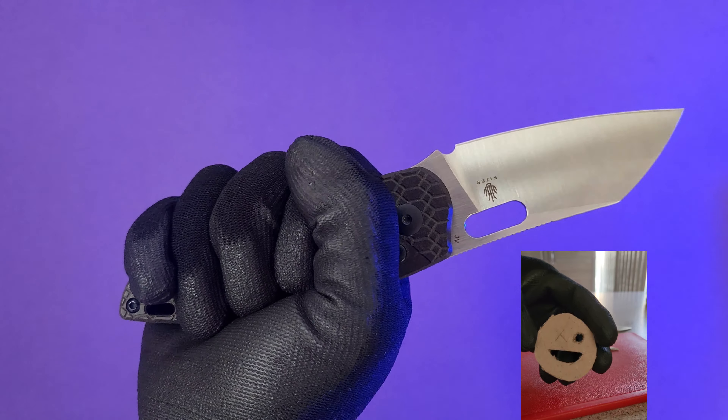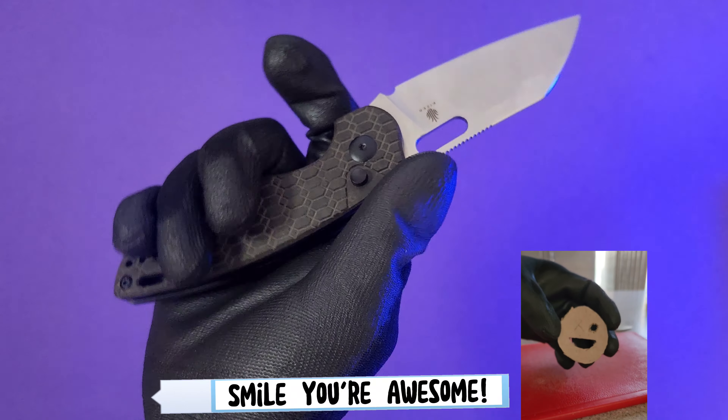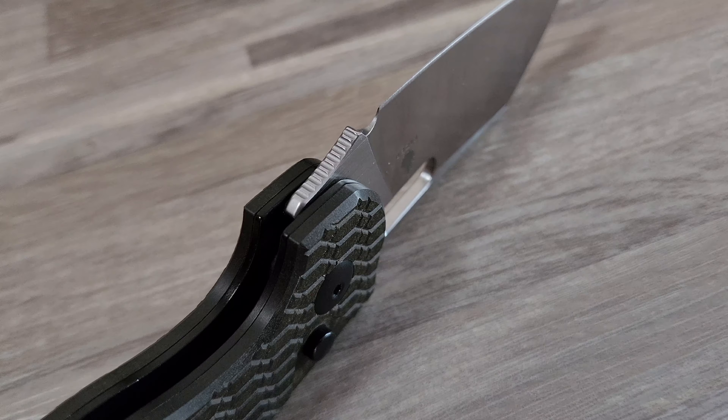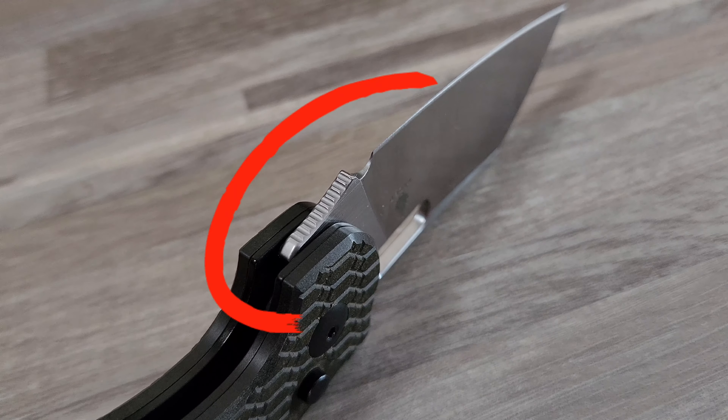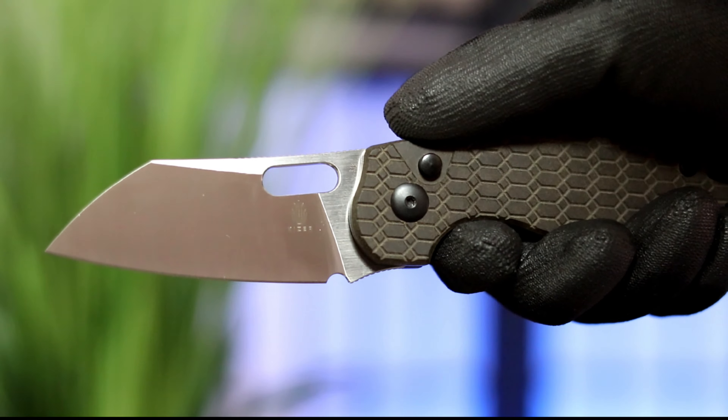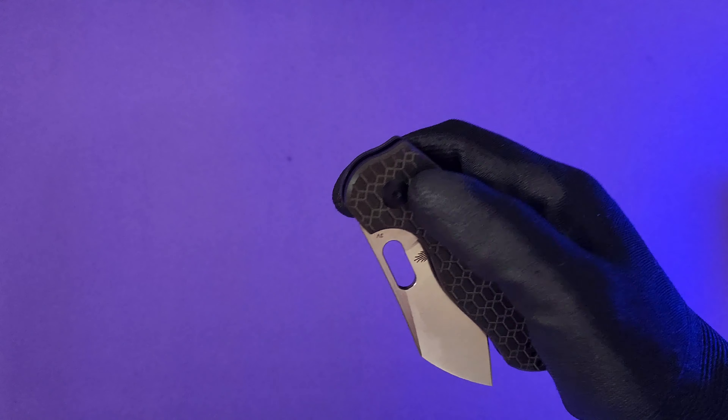The ergonomics are good for my medium sized hands in either the hammer or saber grips. For more detailed work you can creep up on the handle for more control and there's even additional jimping for your index finger. With regards to the pocket clip in hand, for me personally it tucks in comfortably in my palm.